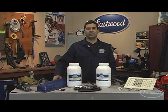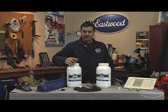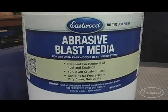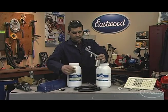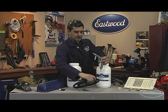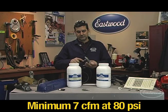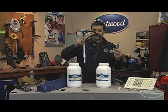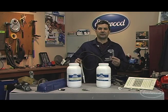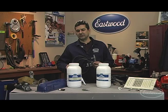What we're here to do is offer the Eastwood alternative. What it is is our small job blast system. It comes in both abrasive media and soda. The heart of the system is our blasting gun, which hooks up to a standard air compressor, and you have this pickup tube that is simply inserted into either of these components. We're going to show you the benefits of both soda and abrasive blasting on these pieces.